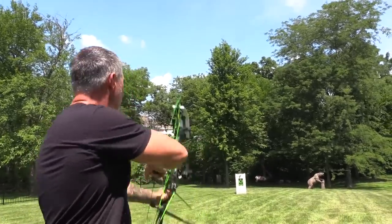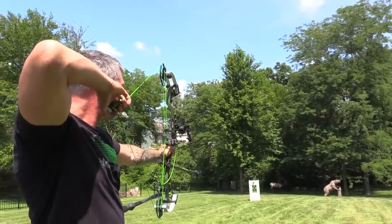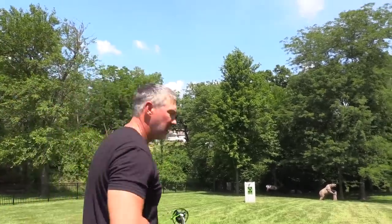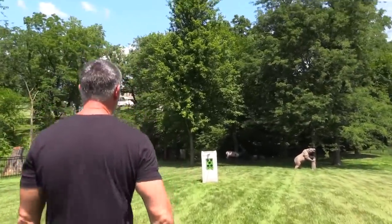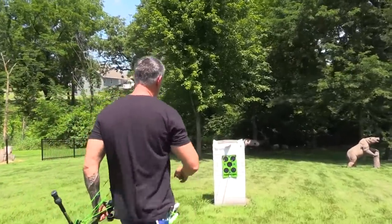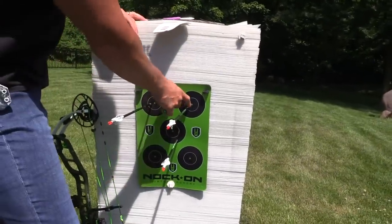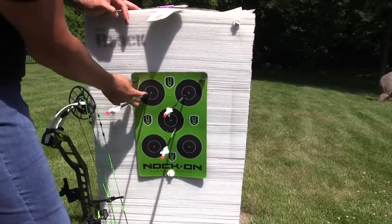I'm going to go ahead and make one more shot. Perfect. So you can see here I was a little low, so I moved my sight down and a little bit to the right. I moved it a little bit too far to the left, so then I moved back. Now I'm real happy with my ups and downs.